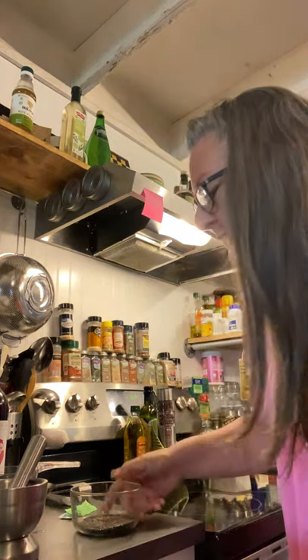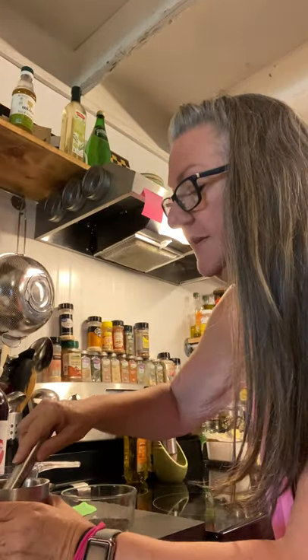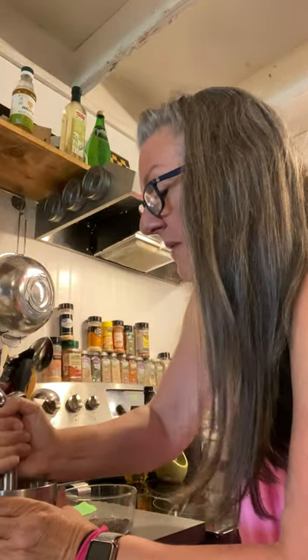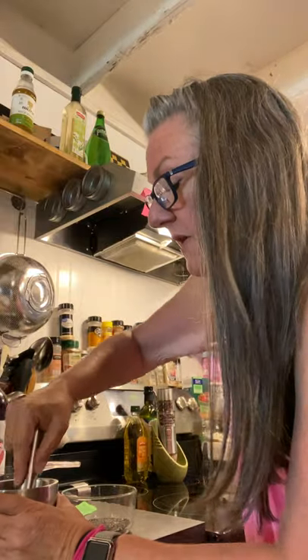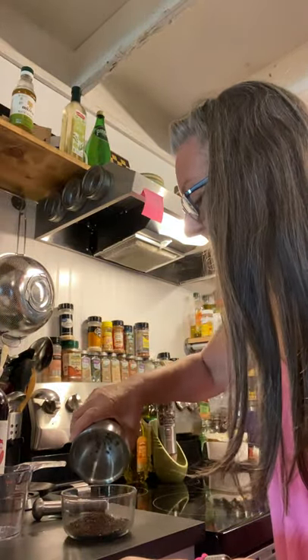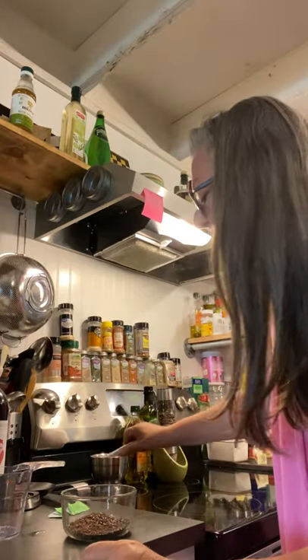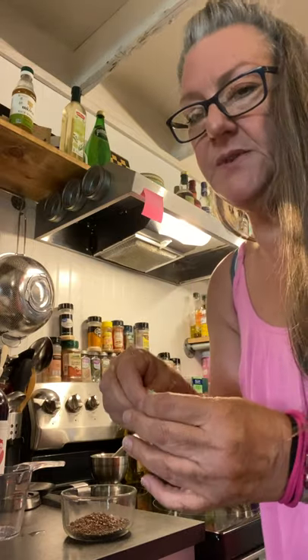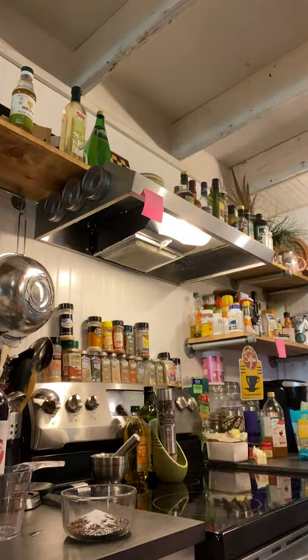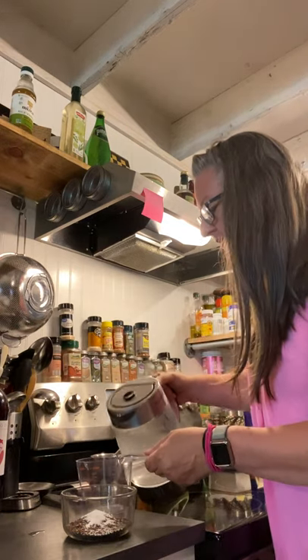We have two tablespoons of chia seeds, already in here, and then I have two tablespoons of golden flax — well, maybe it's just regular flax. My ninja is very loud and I didn't have any that was already ground, but I put it in my mortar and pestle and just sort of crack it. That way it has a little bit more texture, and I like that. So I'll dump that in. We can add in two packages — which equals two teaspoons of stevia — or whatever sweetener you choose, and then pour some hot water.